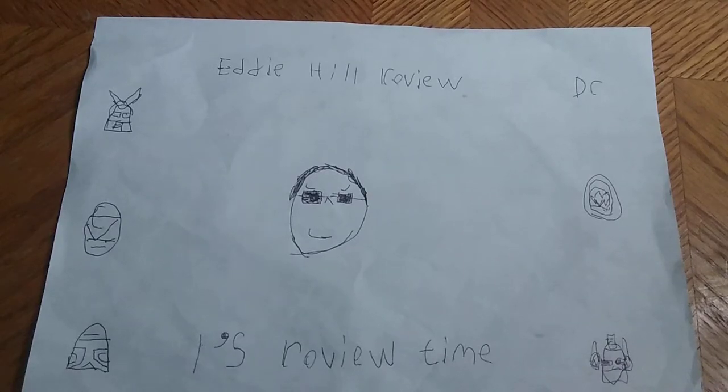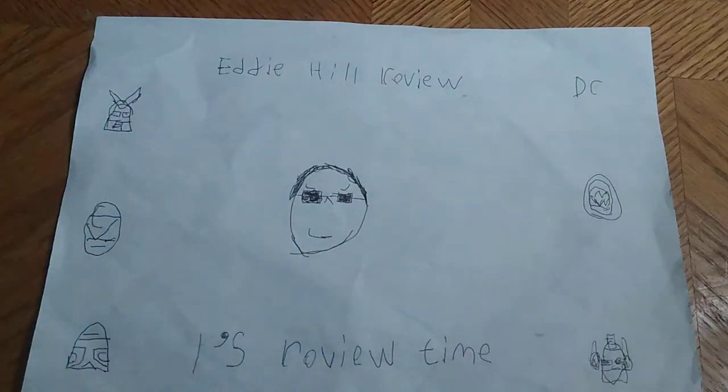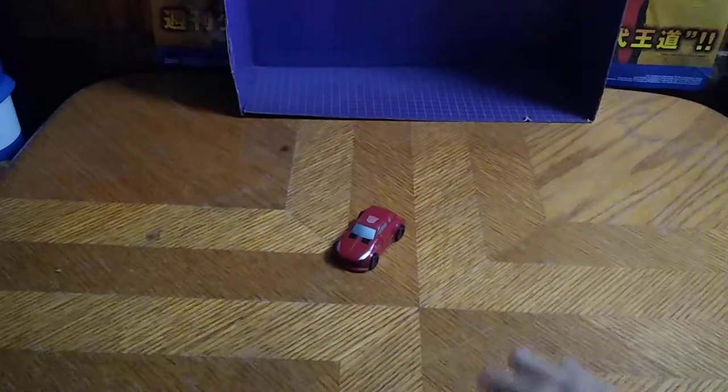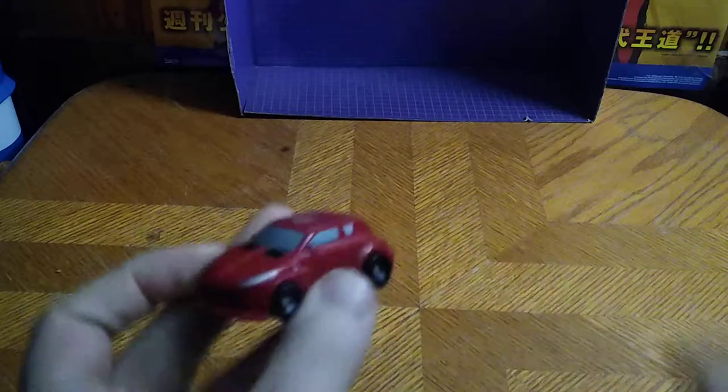Hey, what's up YouTube land? It's your boy Eddie Hill, the Pennsylvania Toy Collector of White Oak, PA, and it's time for another Eddie Hill review. It's review time, people! Today we'll be reviewing Transformers Legends Cliffjumper, and this is based on the Generations Cliffjumper.